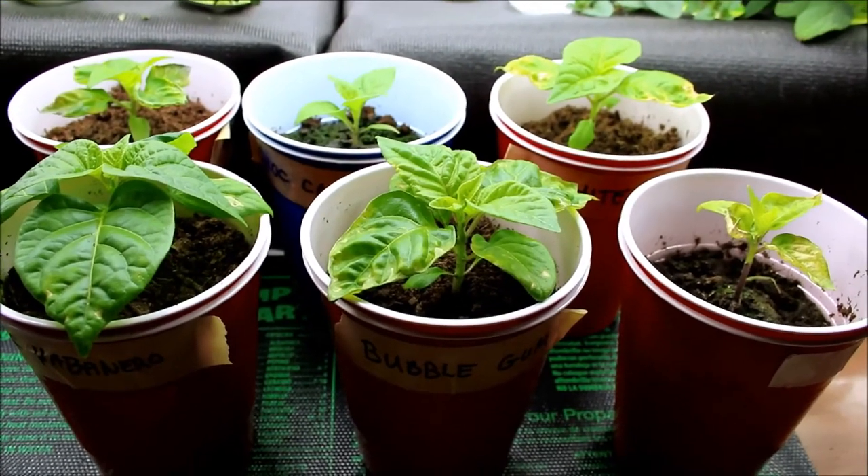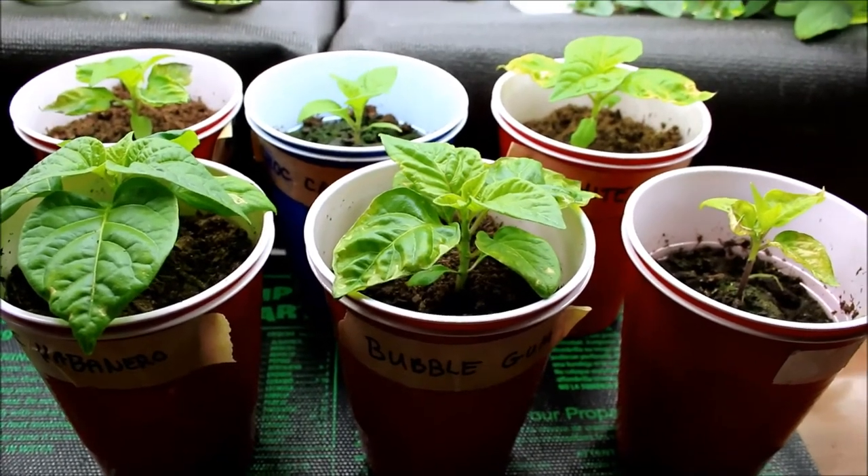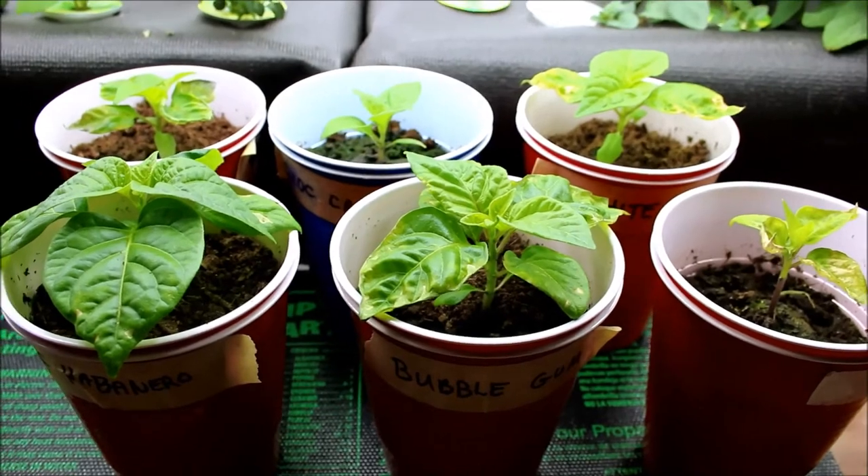Hey YouTube, welcome back to Back to Basics. Today we're going to be updating the progress on the pepper plants that I transplanted last week.